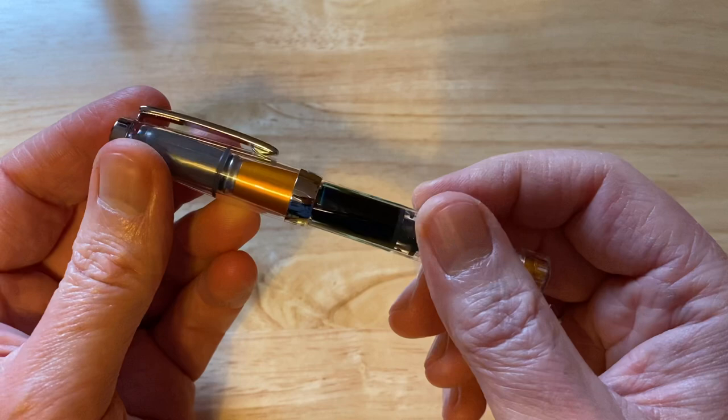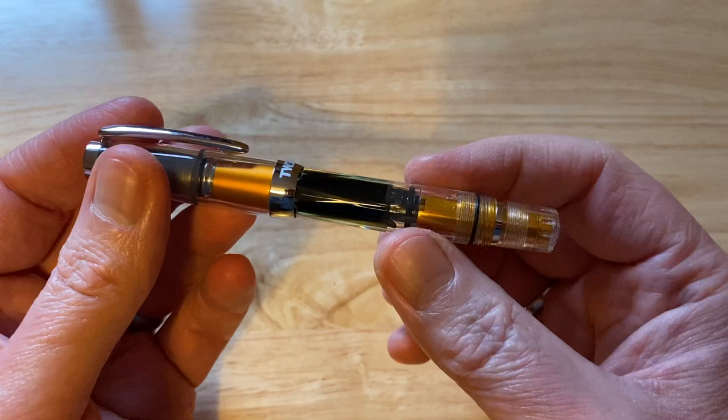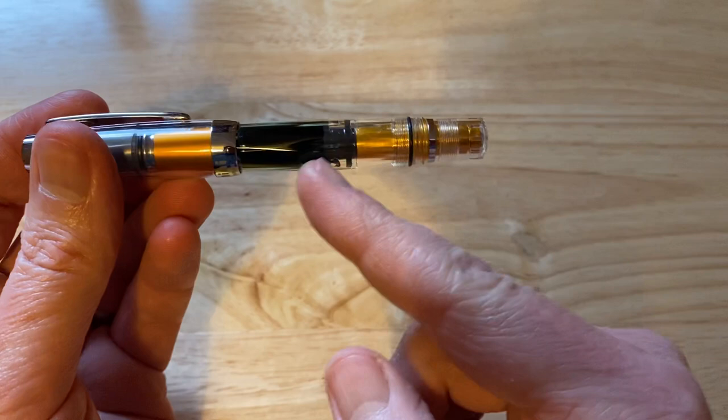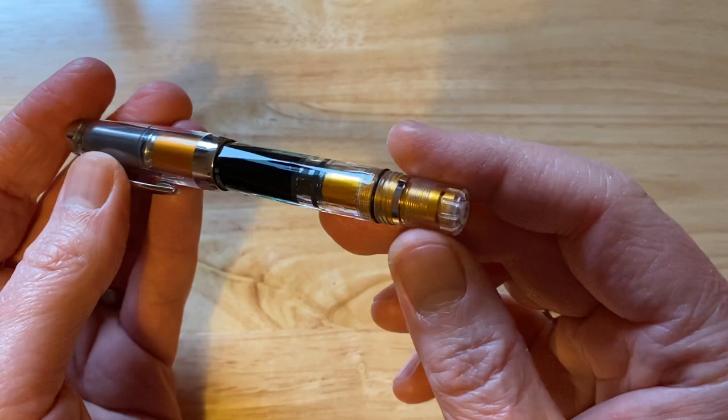The pen comes in a standard Twsbi box with the obligatory Twsbi wrench to dismantle the pen. And this pen does dismantle quite easily, so you can take it all apart for cleaning and whatever other reason you want to dismantle the pen for. Grease in the O-rings with silicone grease, of which you do get the tiny bottle of Twsbi's very low viscosity silicone grease.